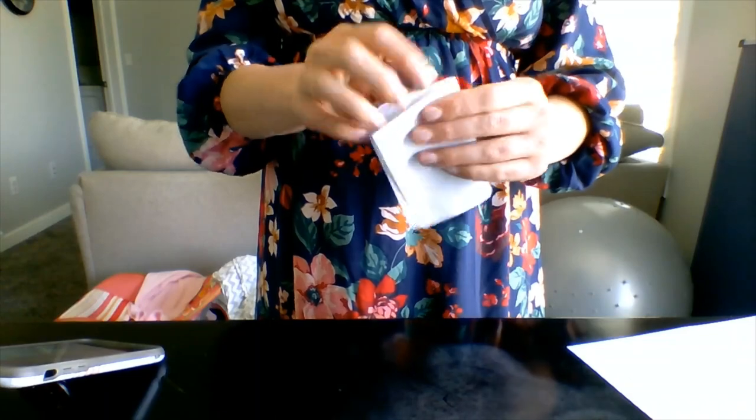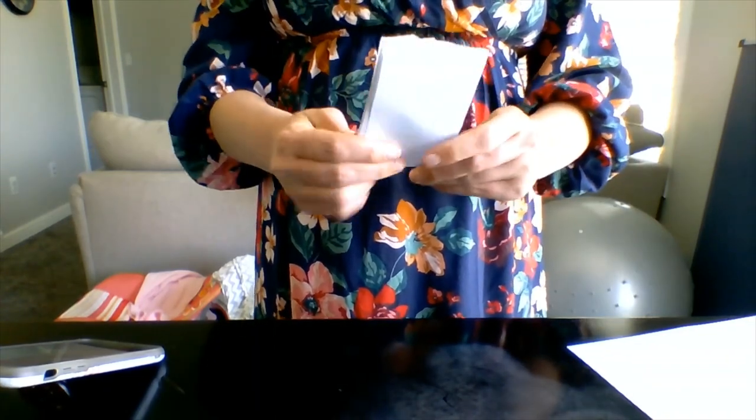And ta-da! It's your own book! Like the Book of Mormon. You can decorate it however you want to. So we are going to make one now. I'll walk you through it.